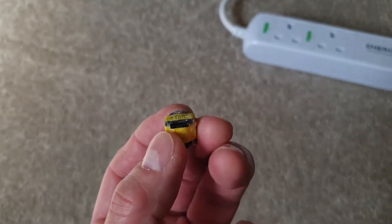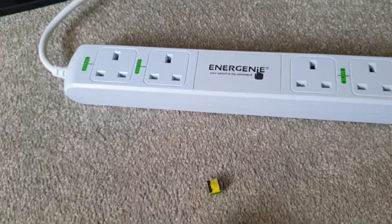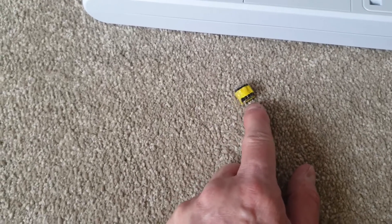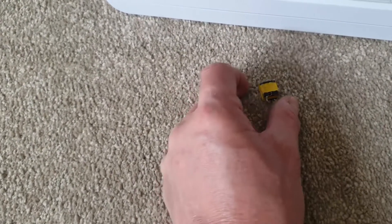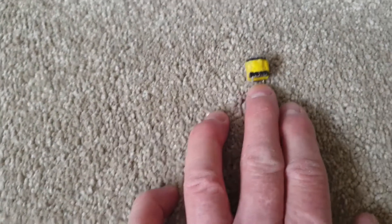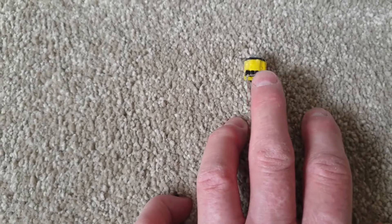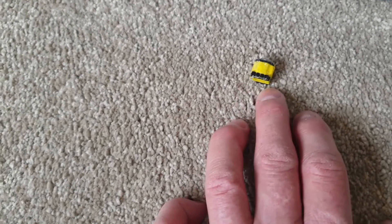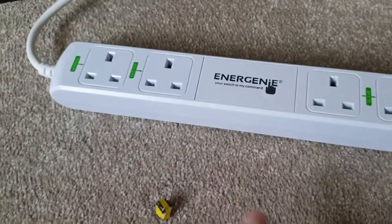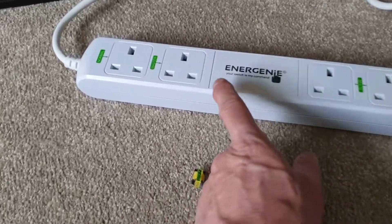I've actually soaked it in PVA glue under vacuum in a syringe to pull all the bubbles out, in case my other fix didn't work. Fortunately my other fix does work. What I've done is replace this inductor with another one I ordered online — a 3 millihenry inductor with a resistance of about 5-point-something ohms, which is what I measured the original to be. I've soldered it in place and confirmed it works.